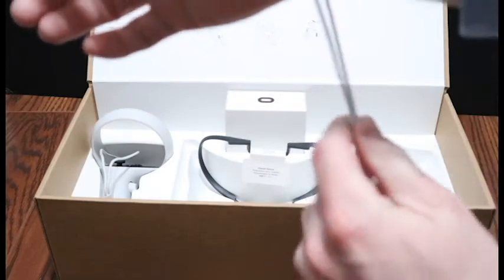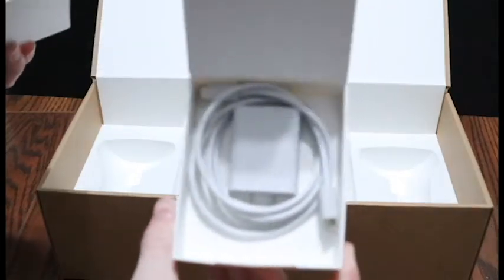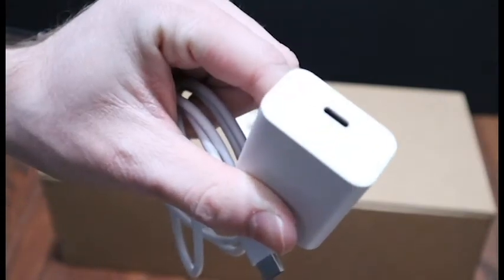Next up in the box is the left and right controllers, with a nice little strap so if you happen to let go of the controller it doesn't go flying. And the last thing in the box is — well, another box full of safety guides no one will ever read — a USB-C to USB-C cable, and a wall brick, which I'm sure everyone will be using.